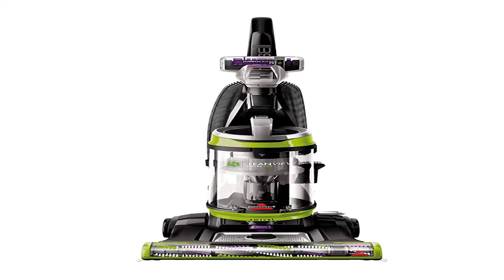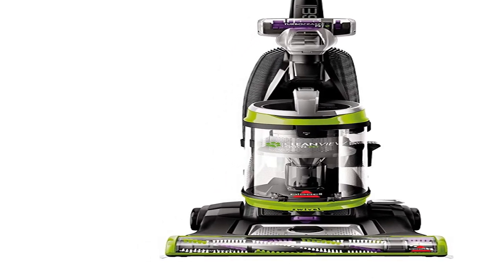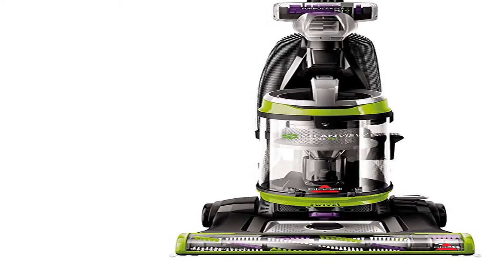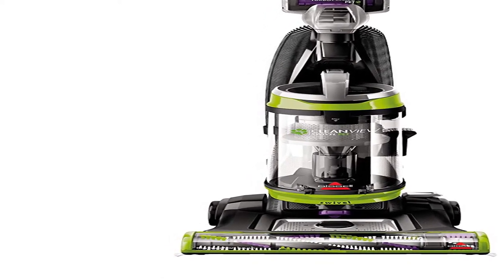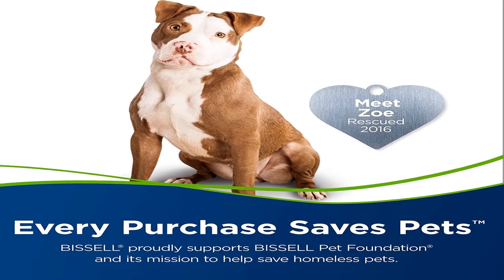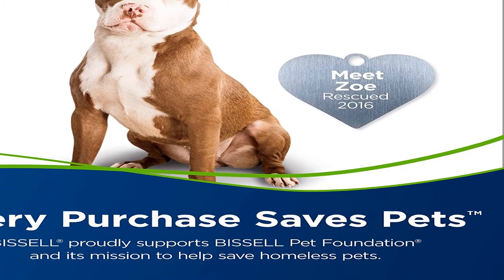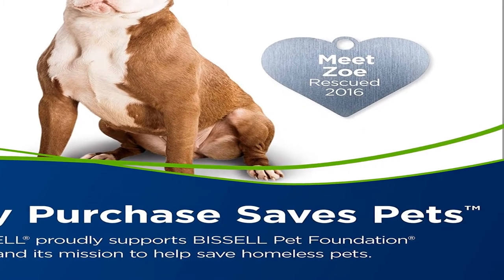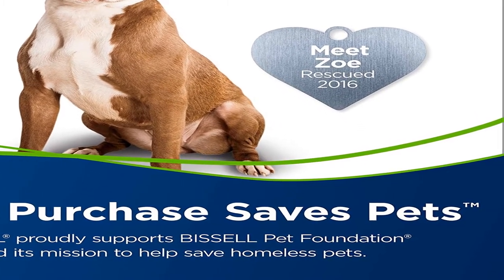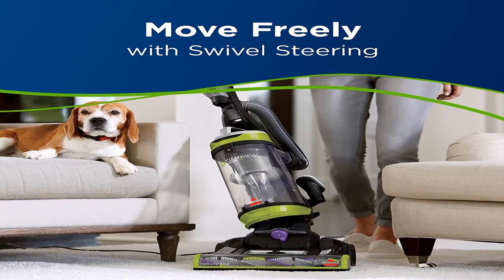Number 5. Bissell CleanView. The Bissell CleanView Swivel Pet gives you the outstanding performance you'd expect from an expert floor care company at a great price. It has specialized pet tools and features, so you know it's designed for homes with pets. The triple-action brush roll lifts, loosens and removes embedded pet hair, and its silk-like bristles work gently on hard floors to remove fine debris while also keeping it contained with scatter-free technology.